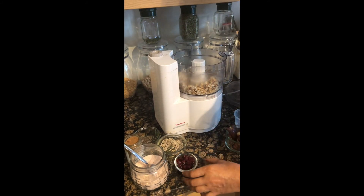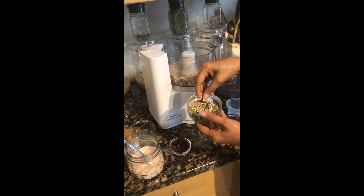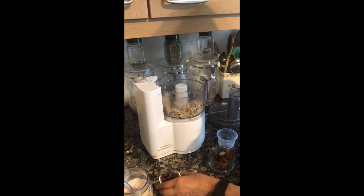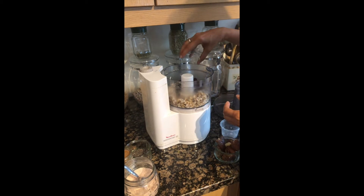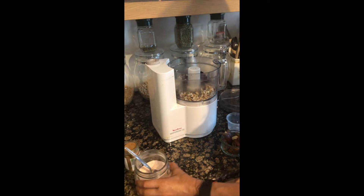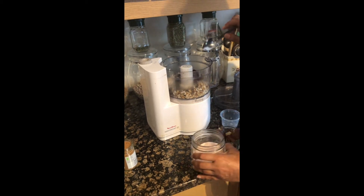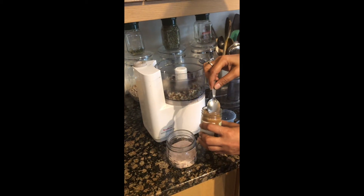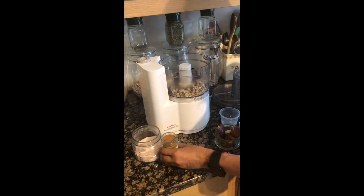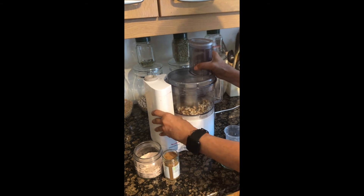Now we will add our other ingredients. I have a mix of two seeds — sunflower seeds and pumpkin seeds. Those go in, along with some cranberries, some chia seeds, a little salt to balance the sweetness and other ingredients, and a little cinnamon — as I always like, I love spices and herbs. So all the ingredients are in.